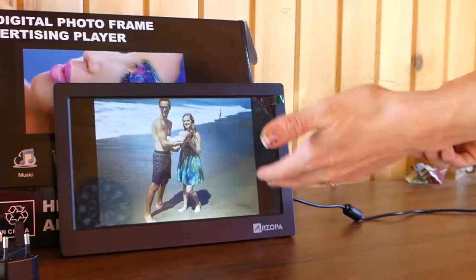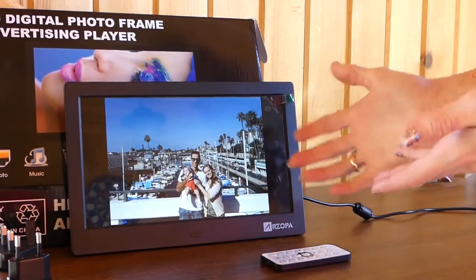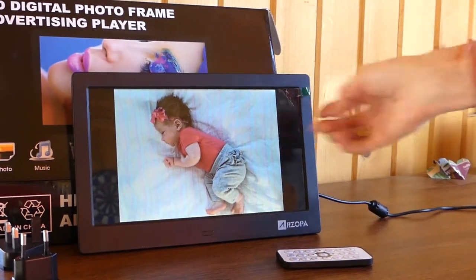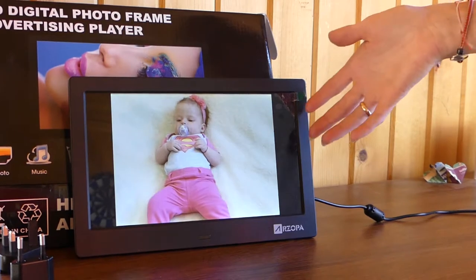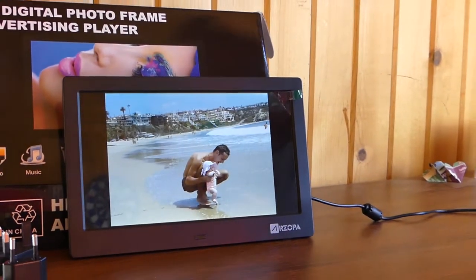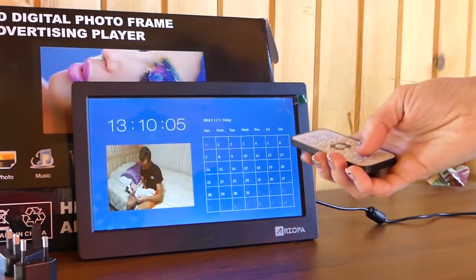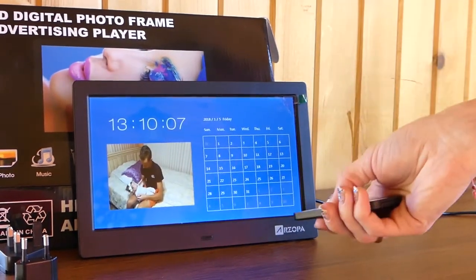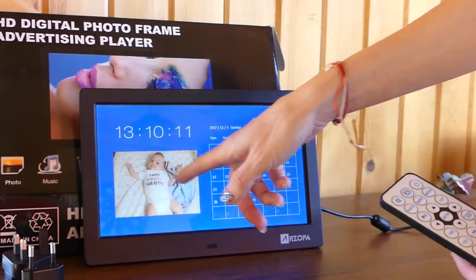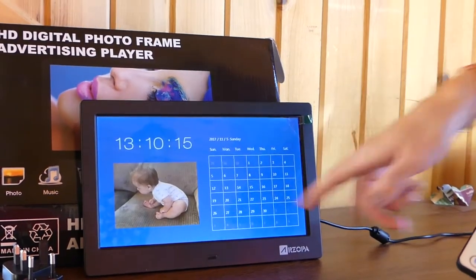And then you've got a slideshow of your photos. We've got our family photos here with our baby — you might hear her in the background, she's playing next to us. But as you can see, it slides through there. You've got a nice display to see your pictures. It also has a calendar — you're going to click Calendar on your remote, and there's your pictures as a slideshow as well. You've got your time here, your date, and there's your calendar.